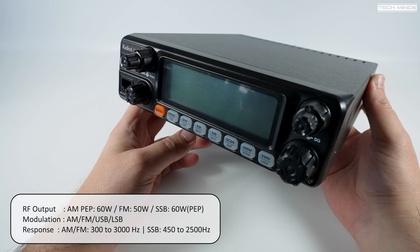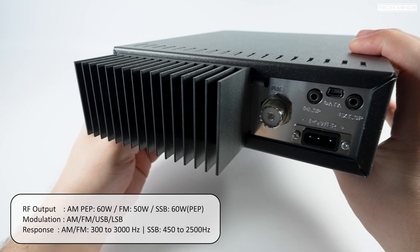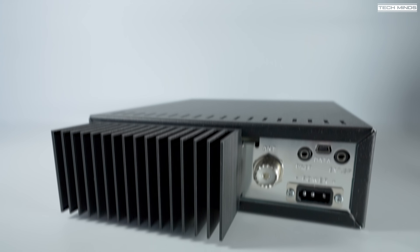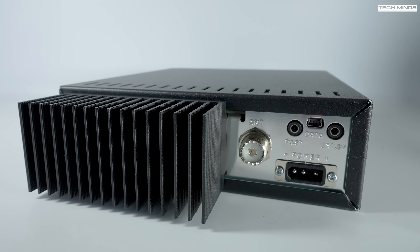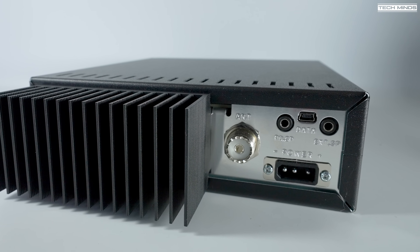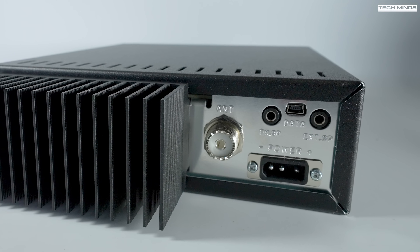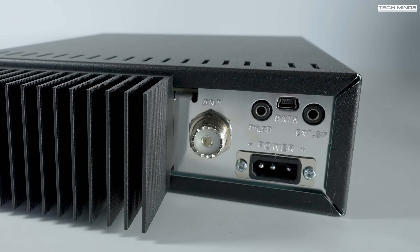The large heat sink on the rear will help dissipate heat when running at full power. Just above the DC power socket on the rear is a USB socket, used for programming the QT60's memories with the appropriate software and programming cable. There are also two 3.5mm sockets — one for an extension speaker and the other for a PA speaker, which brings back memories of the old CB days of putting a PA speaker under the bonnet of your car.